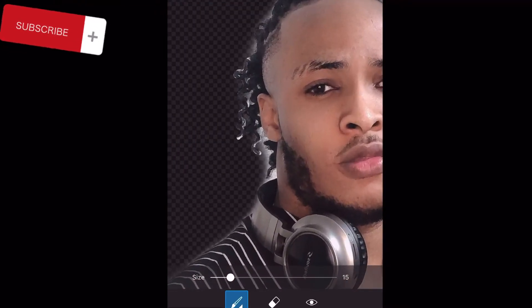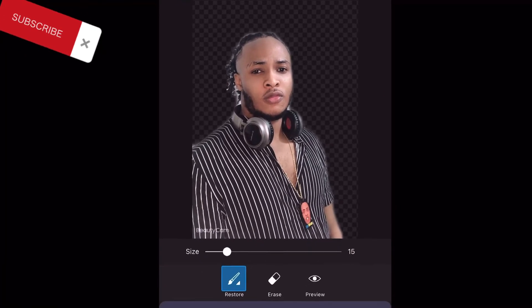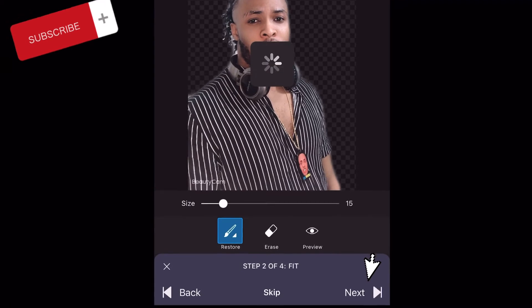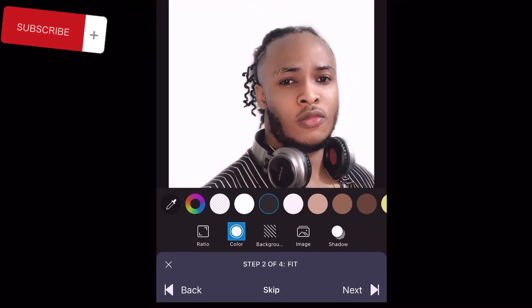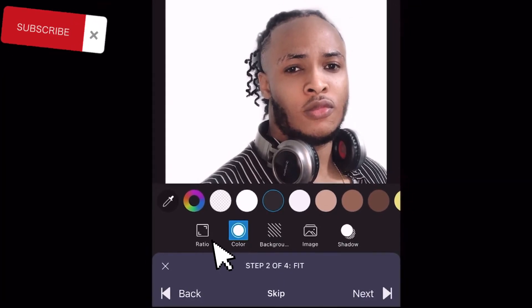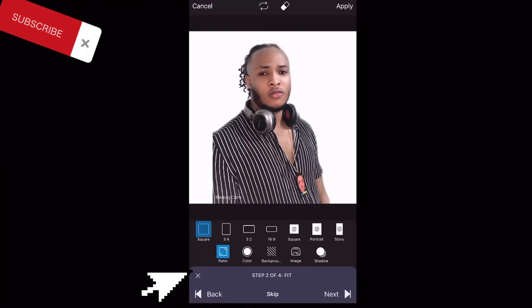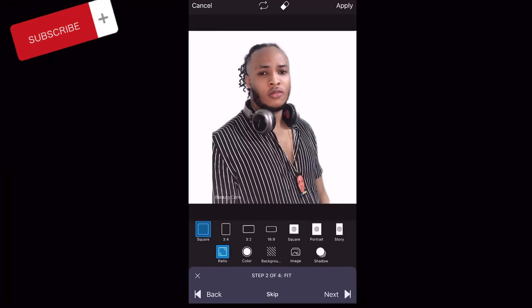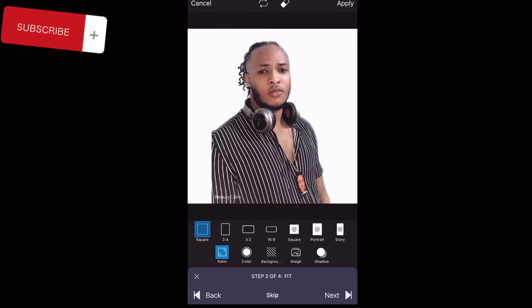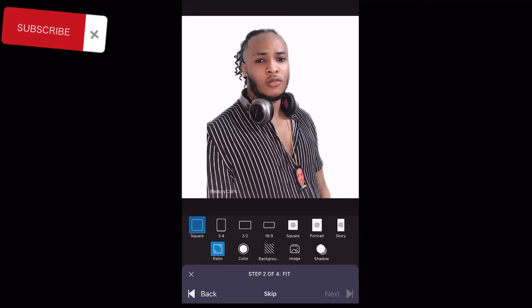So all you have to do now is go to 'Next' and click it. Then it comes out like this, so we click 'Ratio' here so we can really shape the size and everything. I'll be using square, so all you have to do is just click 'Next' again — as you can see down here it says step 2 of 4 — so click 'Next'.